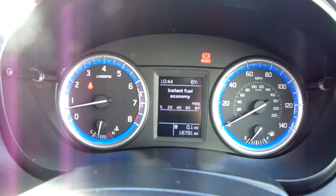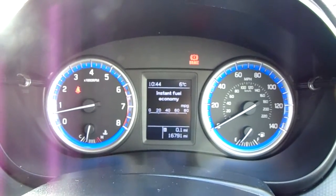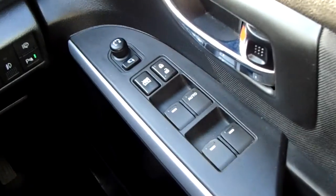The dashboard is electronically lit up which makes it easy to see. You can see that this car has done 16,791 miles. The car also comes with automatic lights, automatic rain-sensitive wipers, electronic wing mirrors, and full electronic windows.